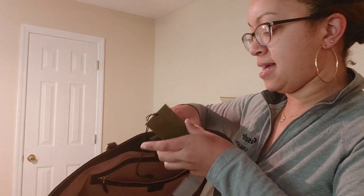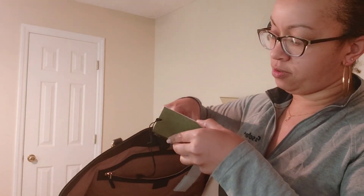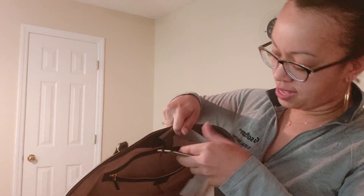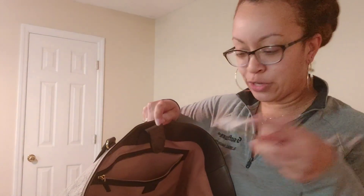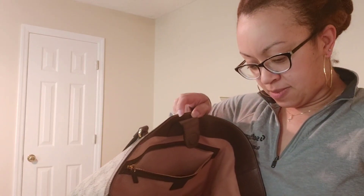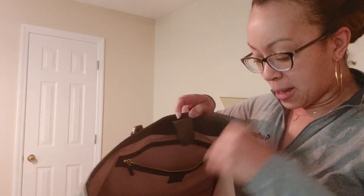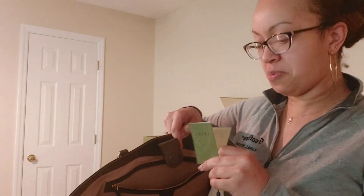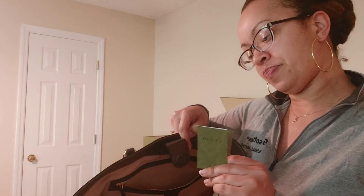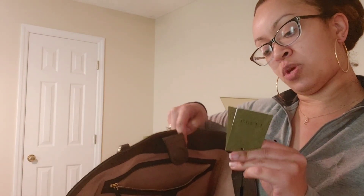Do people put the tag in a protected envelope like this? I'm not sure why, but it's in a protected envelope — it's Gucci, whatever. There's a control number, which makes sense. And then there's another tag — lots of paperwork with this bag. This is the Ophidia handbag, that is what it's called.